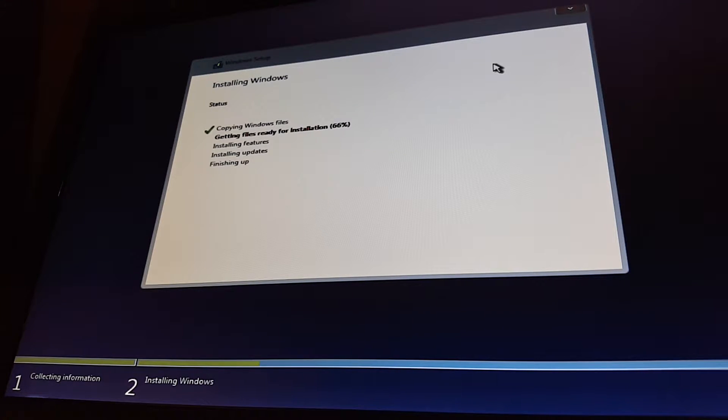So it's at 66% right now. We'll see how this does.